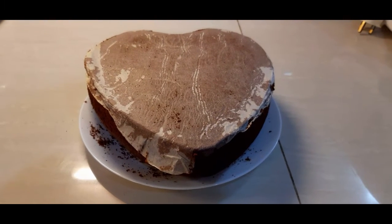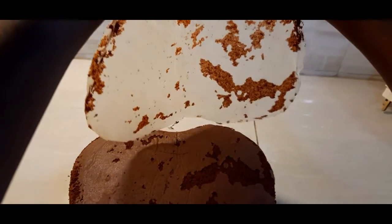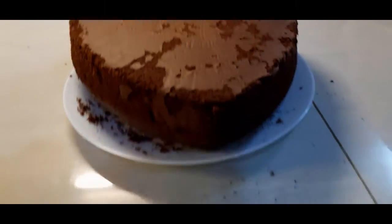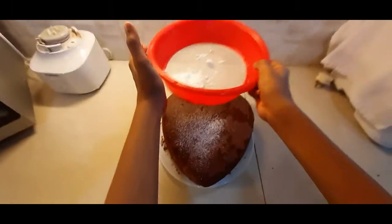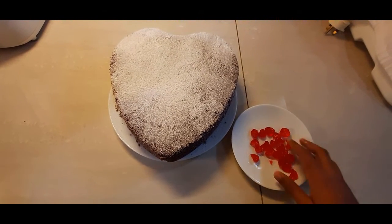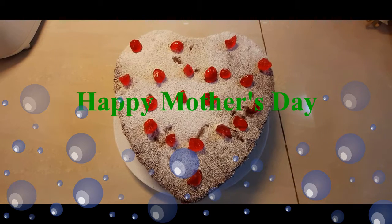The cake is nice and fresh from the oven. I will decorate it with some icing sugar. I'm done with the icing sugar. Look how messy it is around here, but it's okay — I will clean it. To make this cake more interesting, I've decided to add a cherry on the cake. Okay, it's done now. Time to surprise my mom. Bye!